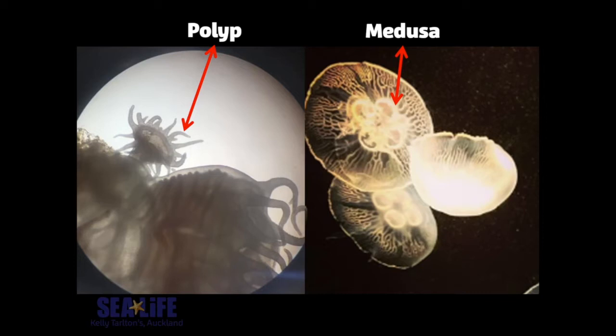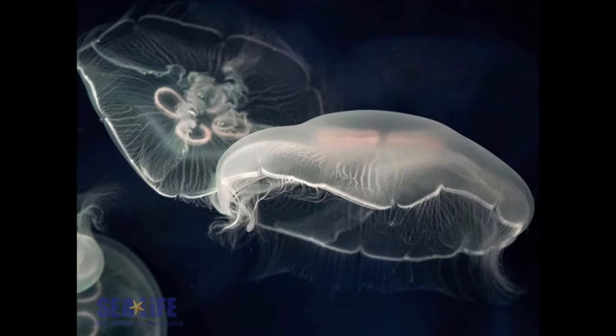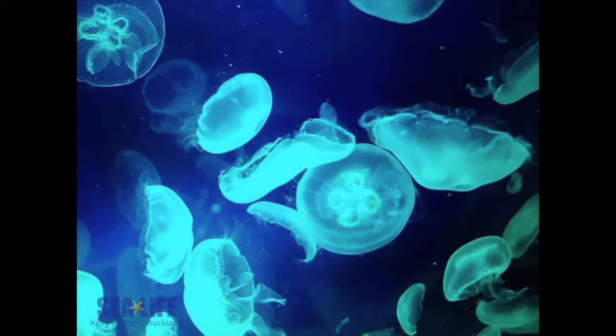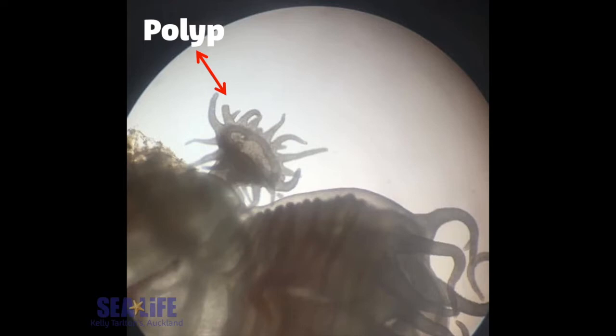Throughout their life cycle, jellyfish can have two different types of bodies. The medusa is the bell-shaped jellyfish that you're used to seeing, and the polyps, which are a lot smaller — about the size of a pinhead — are attached to the surface and look more like an anemone or a flower. The medusa phase reproduces sexually by releasing sperm and eggs into the water column, creating planula, the larval phase, which settles onto a surface, attaches, and turns into polyps. Adult jellyfish live for less than two years, but polyps can live for several decades and are able to reproduce by essentially cloning themselves.